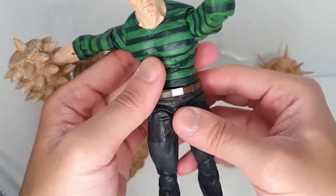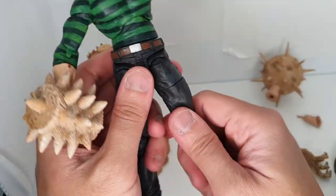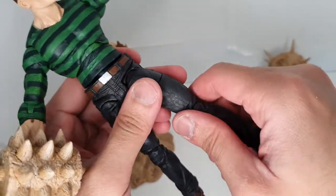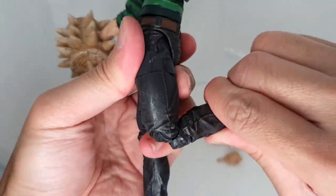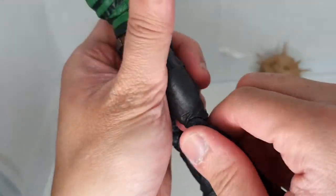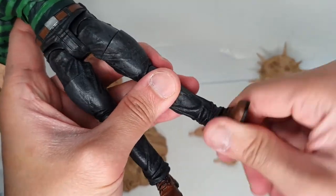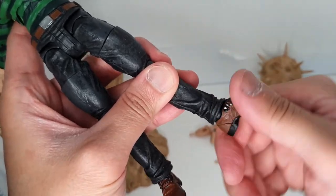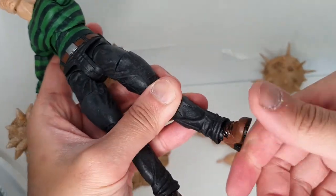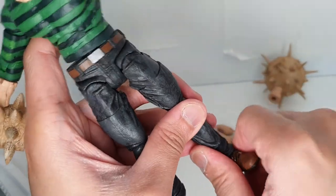It's a bit loose overall. He has an upper thigh swivel and double-jointed knees. He doesn't have a lower thigh swivel or a kneecap swivel, but his feet can swivel easily. His feet can tilt downward and upward a bit. He doesn't seem to have an ankle rocker.